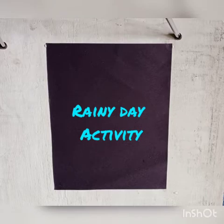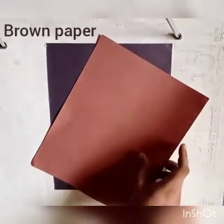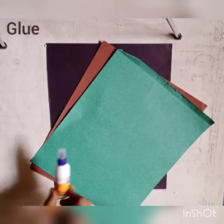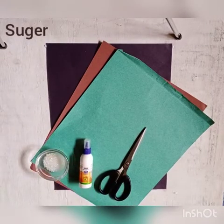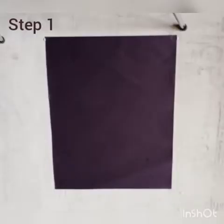For this activity, we need black pepper, brown pepper, green pepper, glue, scissors, sugar, and some cottons. Draw two cloud shapes and fill the shapes with cottons.